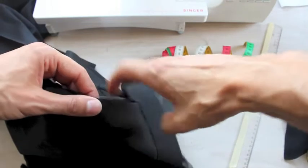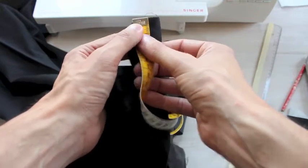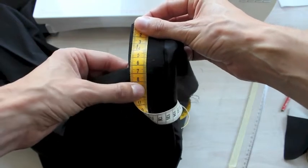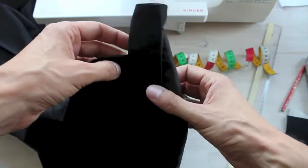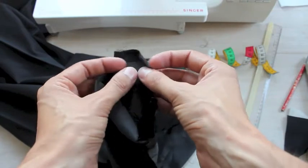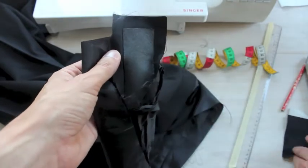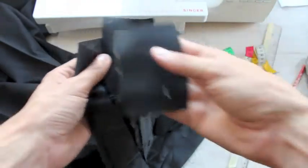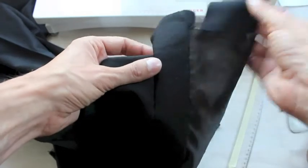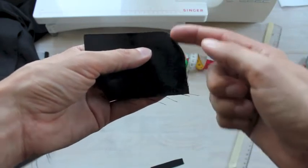Now measure from the top edge of your waistband down to this join here — that's six centimeters for me. Then cut a rectangular piece of fabric that has the same width as your waistband plus seam allowance, and that measurement you just took (six centimeters for me) plus four centimeters. So in my case it looks like this — same width, but longer than this part. The first thing we're going to do is zigzag over one of the short edges.